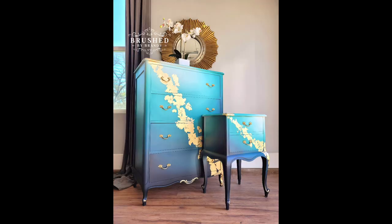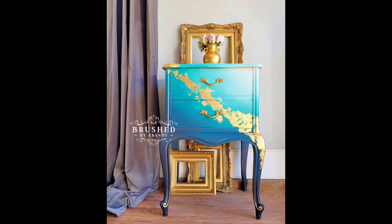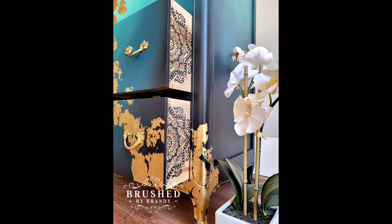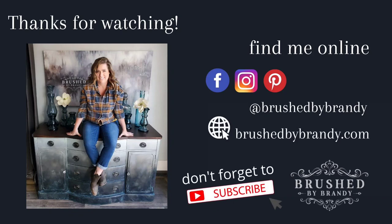I did go ahead and seal those drawer sides as well, and now my piece is done. They are stunning - I'm super excited for this set. I love a good blended look, but that gold leaf really made these pieces, and the drawer sides - that's probably my favorite part. If you guys enjoyed this video I hope you'll click subscribe. You can find more Brush by Brandy on Facebook, Instagram, Pinterest, and YouTube.